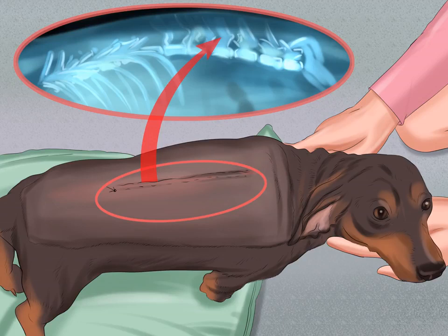Be aware that dachshunds are prone to intervertebral disc disease, or IVDD. Like some other small breeds of dog, dachshunds have a higher risk of developing intervertebral disc disease. In IVDD, the cushioning between your dachshund's vertebrae bursts or bulges out, which places stress on the vertebrae. IVDD can cause pain, bladder control problems, and even paralysis.